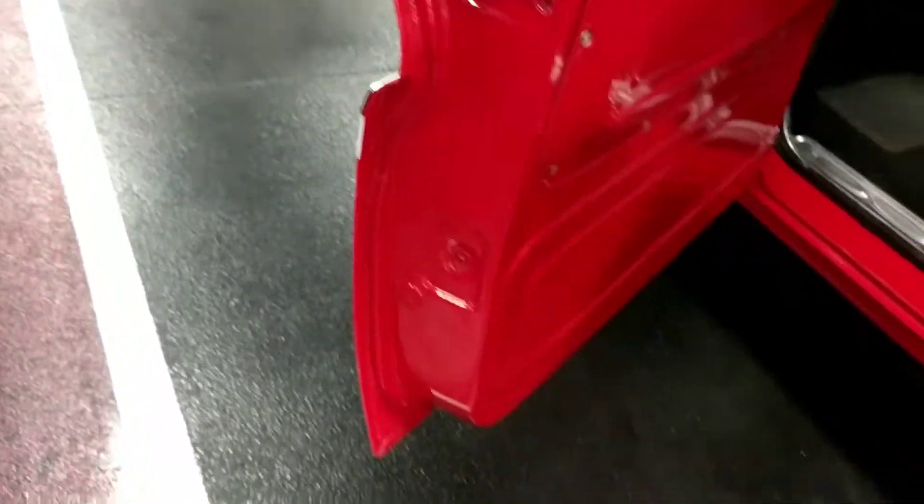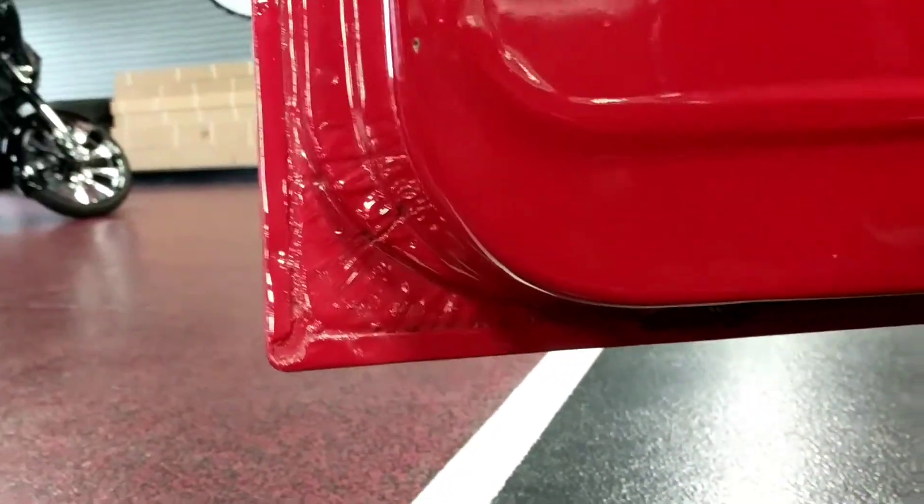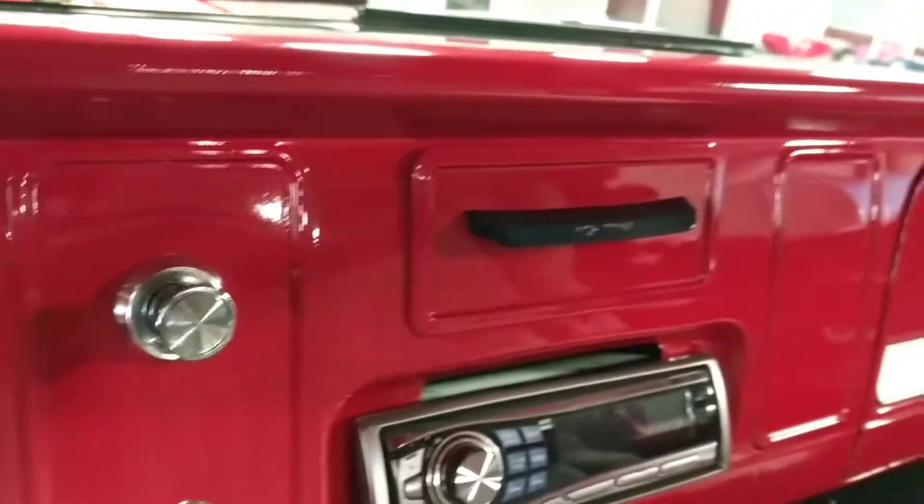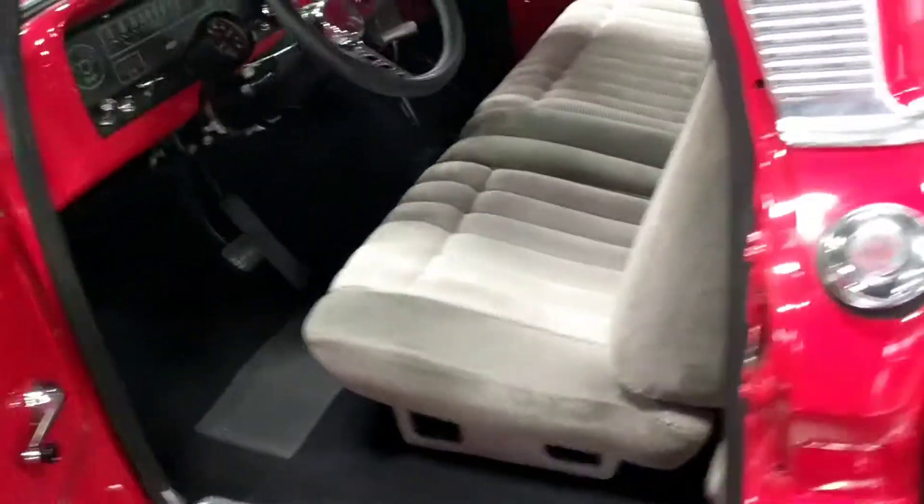Go ahead and pop open the driver's side door here. Once again, super clean door jams. Nice and crisp — no bondo. Bottom of the doors are nice and sharp. Door jams are beautifully clean. I'm going to take a peek at those gauges that are absolutely crystal clear. Added tach. As stated in the ad, used to be a three on the tree. It's a super clean, nice truck guys, absolutely beautiful. Go ahead and shut the driver's side door here.